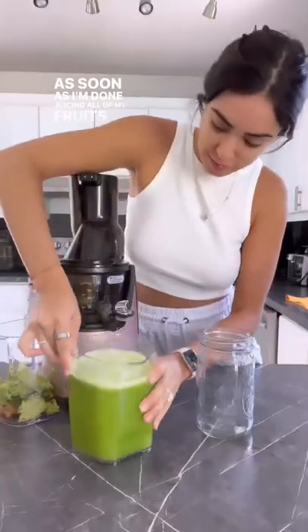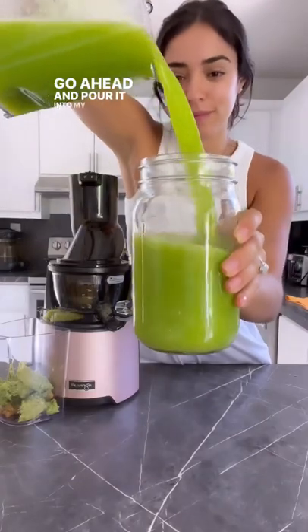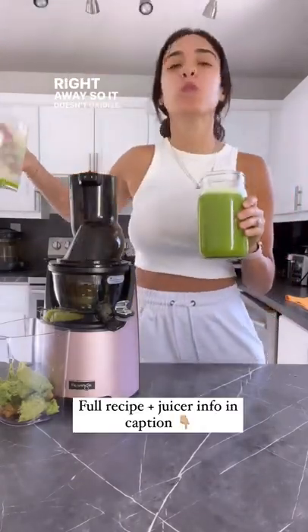As soon as I'm done juicing all of my fruits and veggies, I go ahead and pour it into my large mason jar and enjoy it right away so it doesn't oxidize.